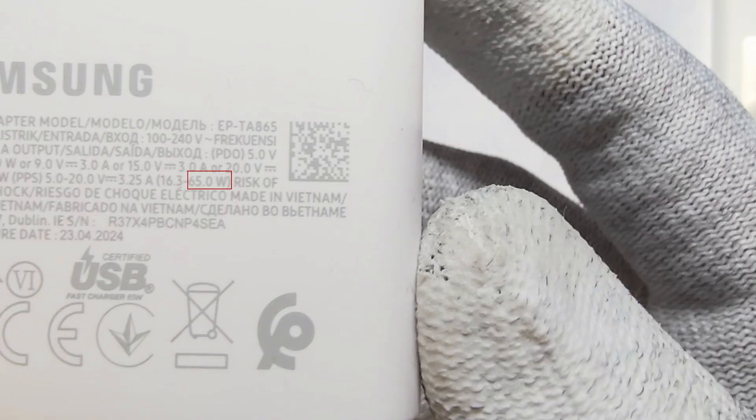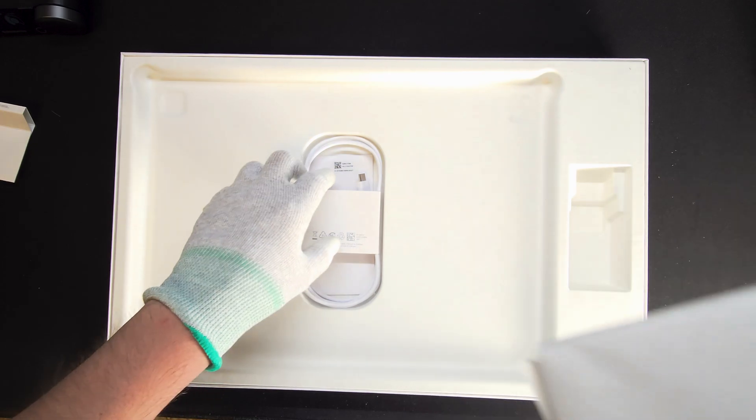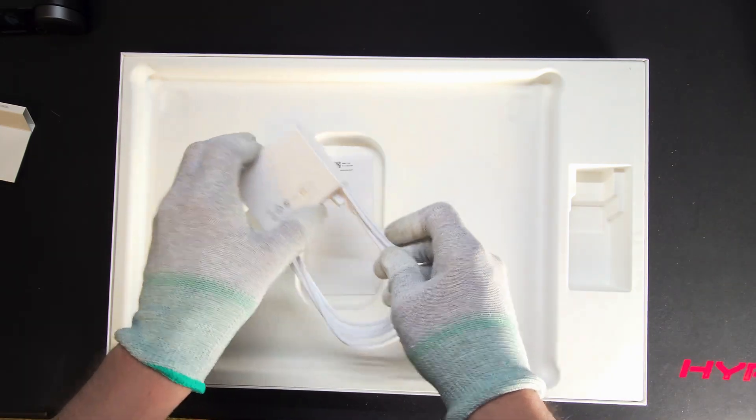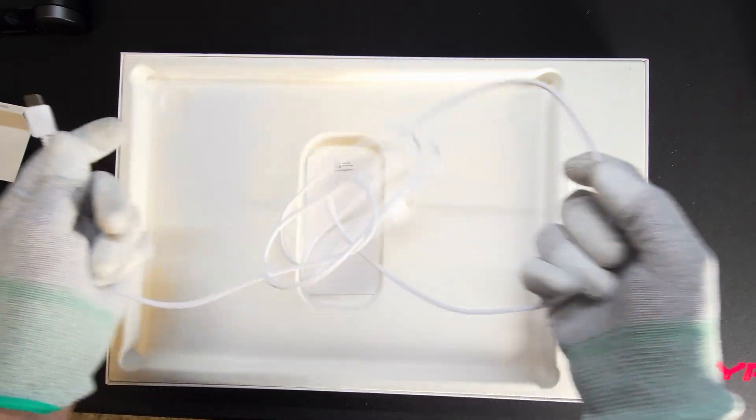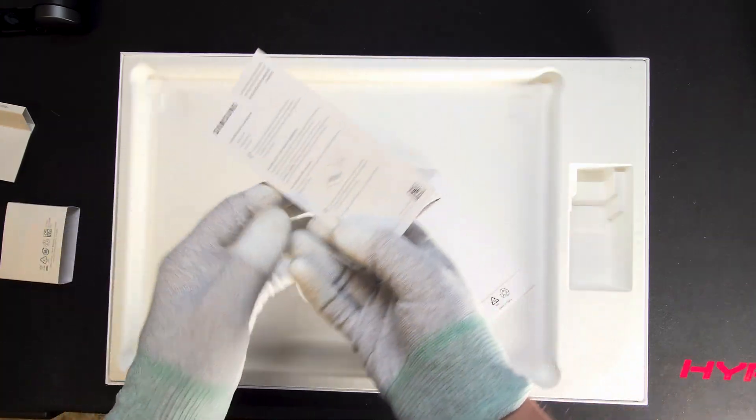The power adapter it comes with has a maximum output of 65W and it's USB Type-C. Let's put the Edge aside for a bit and see what else we have. I appreciate that it includes a 2-meter USB Type-C cable for the charger, and inside there are some documents for the warranty etc.